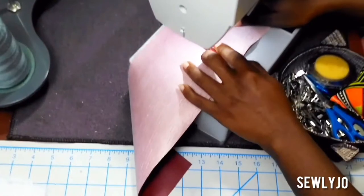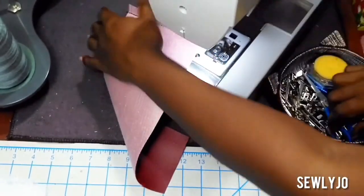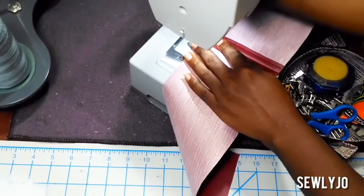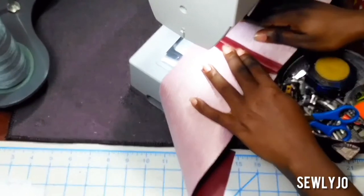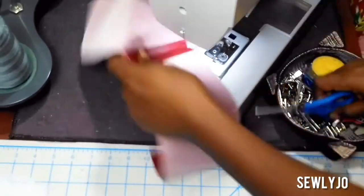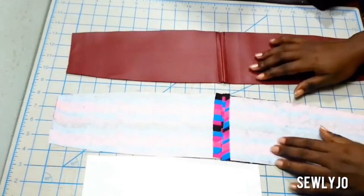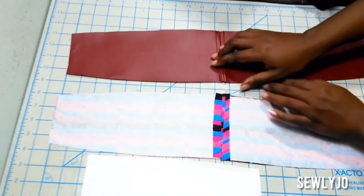If you're using vinyl, open the seam and sew along the seam edge a quarter inch away on both sides. If you're using quilting cotton, you will use your iron and press the seam open flat. These are your completed gussets.